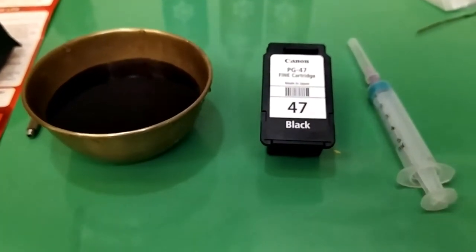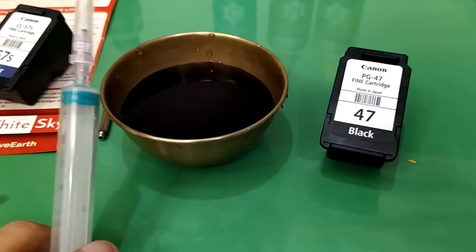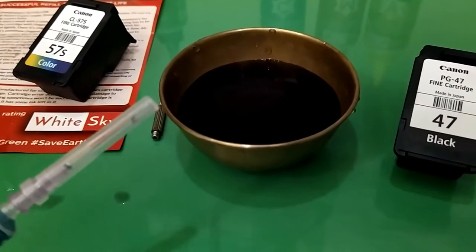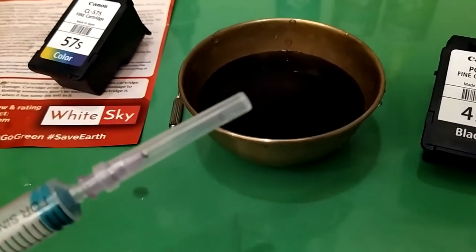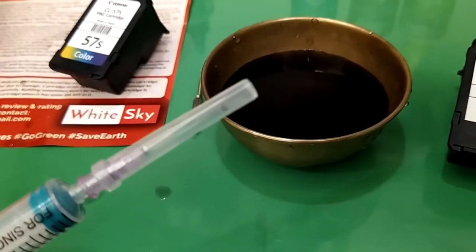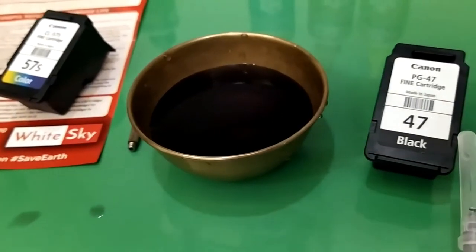I recommend washing your syringe immediately once you're done with one particular color, so that you can reuse it. Don't let the syringe dry with color inside, otherwise it will block. You have to wash it as soon as you're done with the refilling.